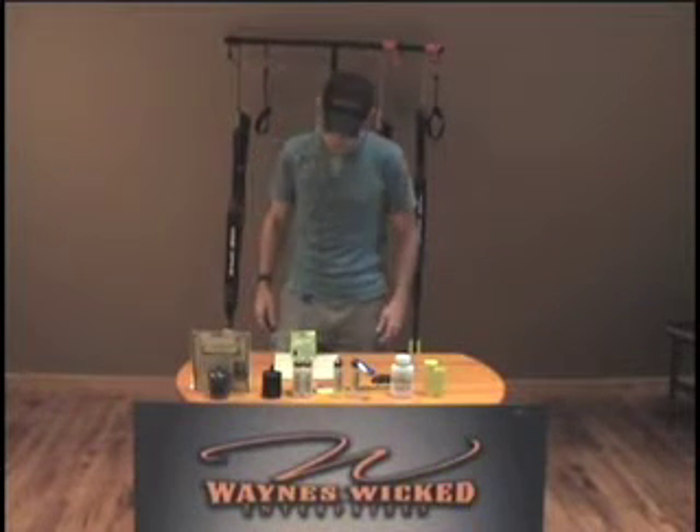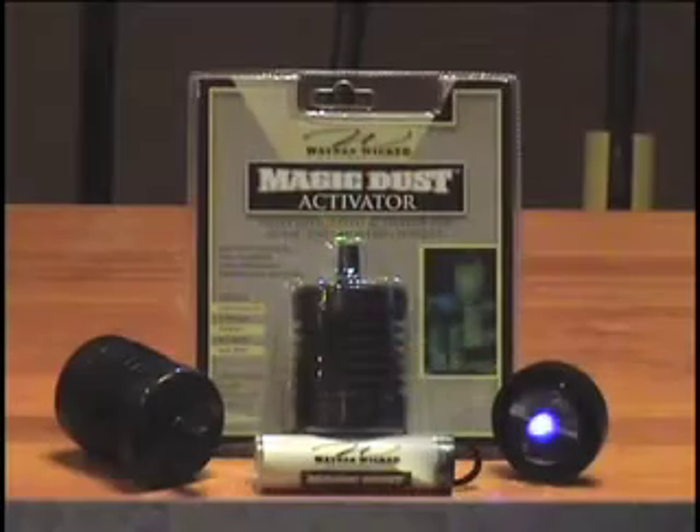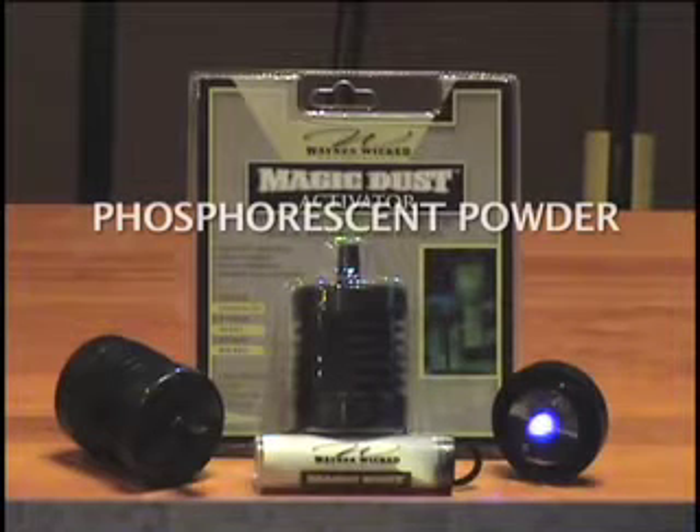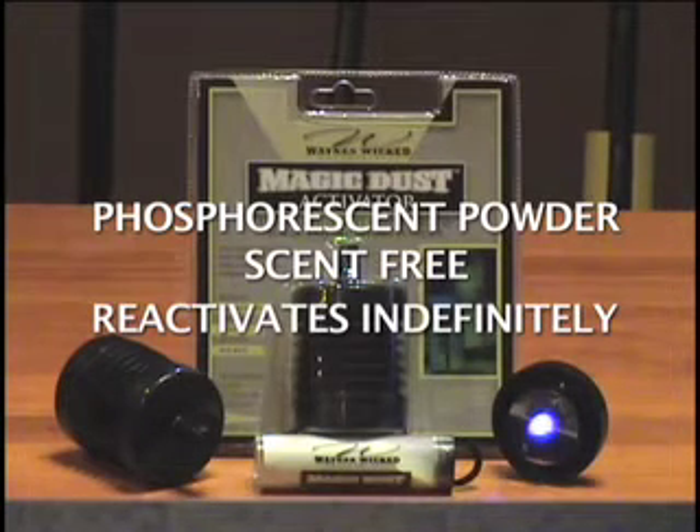The first product I want to show is the activator. This is what it looked like in the package. What the activator does is it takes the magic dust, which is a phosphorescent powder. It glows in the dark. It's made out of rock. It's absolutely scent-free, and it reactivates indefinitely, which means once you activate this with a light source, it will do it for 100 years from now, which makes it really unique.